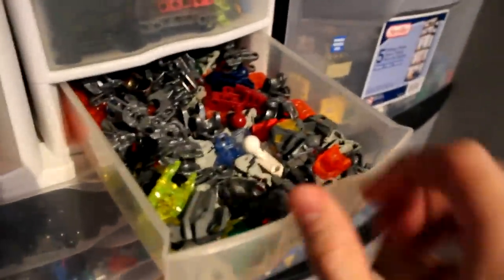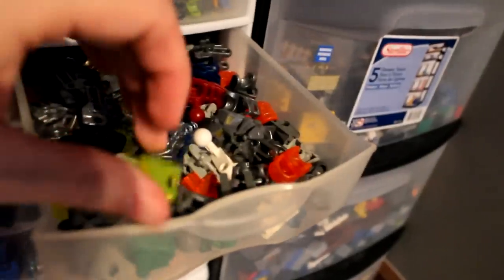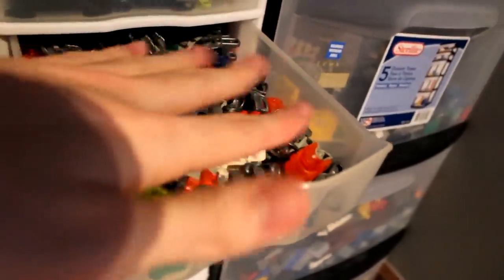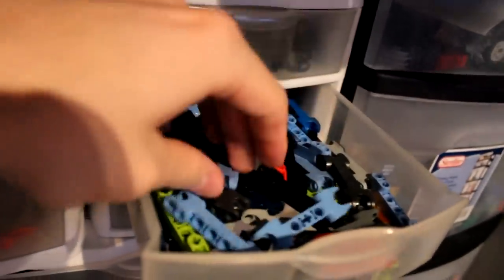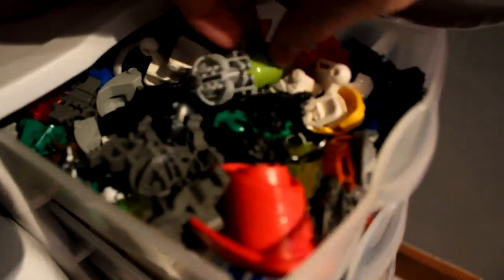Last but not least, useful head pieces. There are a lot of different Bionicle head pieces, some more obnoxious than others — Vahi heads, Mata heads, Metru heads, 2015 and 2016 heads, and Barraki heads. Long dual socket arms, short dual socket arms. Ammo for launchers, tubes. And useless head pieces — Metru-Toran heads, Inika heads, Hero Factory, the new Ultra Build Star Wars — all those useless things.